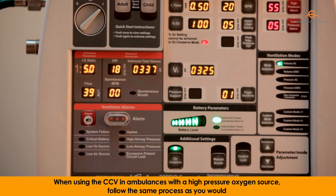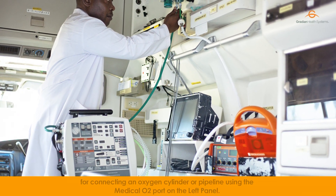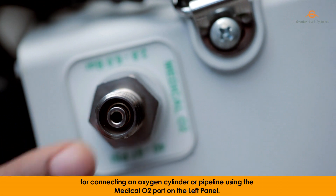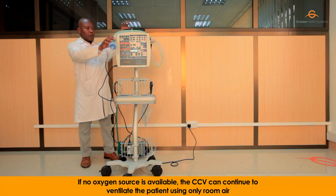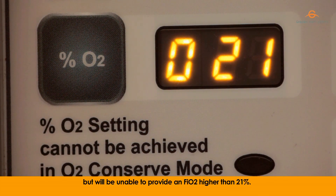When using the CCV in ambulances with a high-pressure oxygen source, follow the same process as you would for connecting an oxygen cylinder or pipeline using the medical O2 port on the left panel. If no oxygen source is available, the CCV can continue to ventilate the patient using only room air, but will be unable to provide an FiO2 higher than 21%.